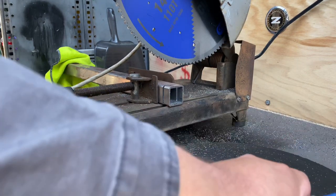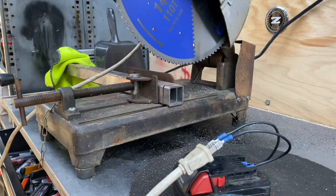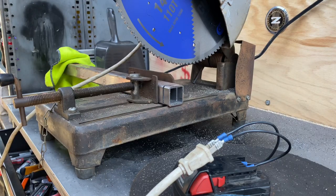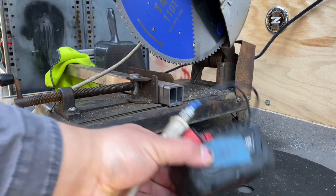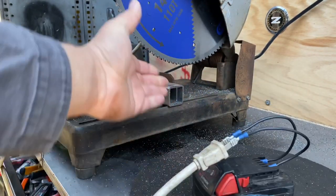Pretty impressive, but if I had to do that every single time, that would suck. Also, it's not going to work killing a whole battery every time I want to make a cut.